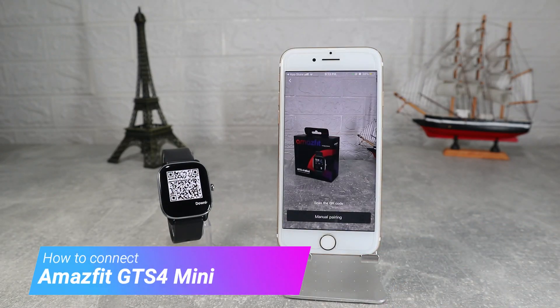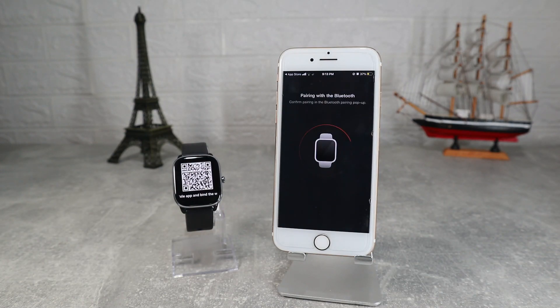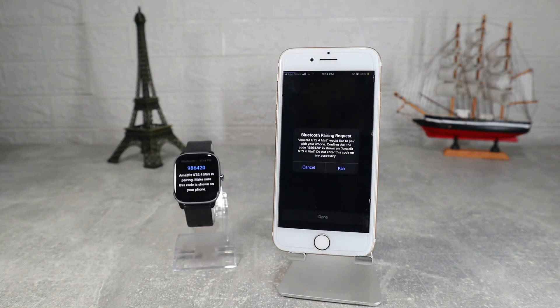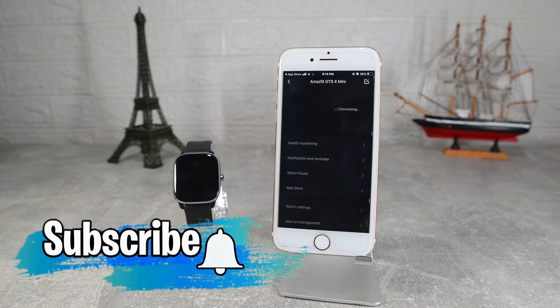Hello everyone and welcome back to New Tech. Today we're going to show you how to connect your new Amazfit GTS 4 mini with the Zepp app on iOS. Before we start, don't forget to like, share and subscribe.